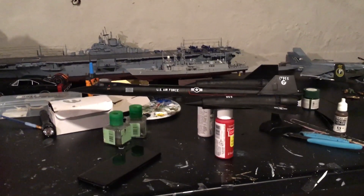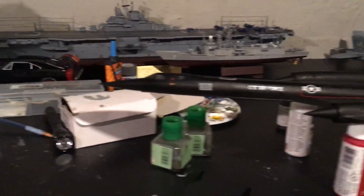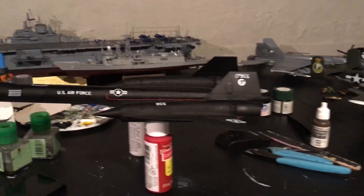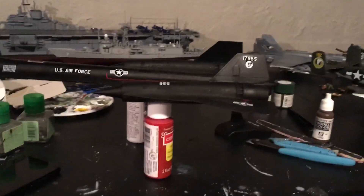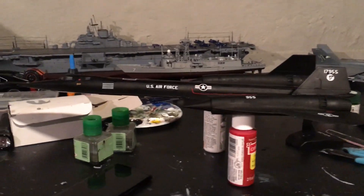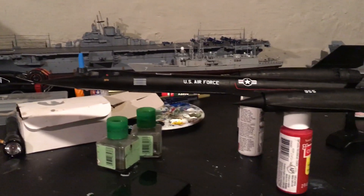This is the 1/72nd Revell SR-71 Blackbird. I got it on Amazon and most of the pieces that were on the kit fell off the sprue, so it was just rolling around in the bag. There wasn't that much to do with this kit — it's a really good display model but has a lot of fitting issues.